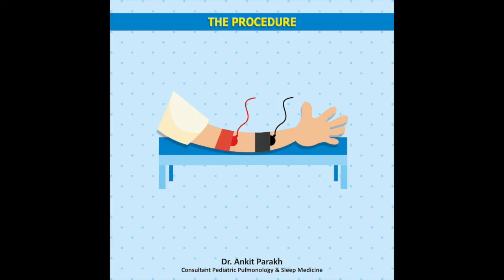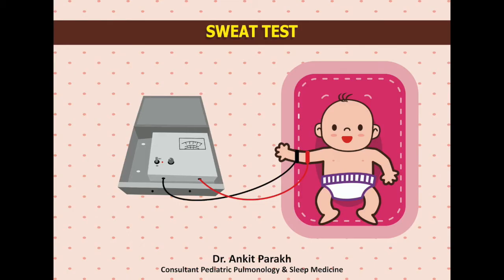Over this filter paper of Pilocarpine, two electrodes are applied and a very weak current goes through these electrodes, which drives the Pilocarpine into the sweat glands of the child. This is done for a period of around five minutes. After this, the electrodes and the Pilocarpine filter paper are removed, the skin is cleaned, and a fresh filter paper is applied on the same area. This is then wrapped in a cling wrap to secure it, and sweat is collected for a period of around 30 minutes.